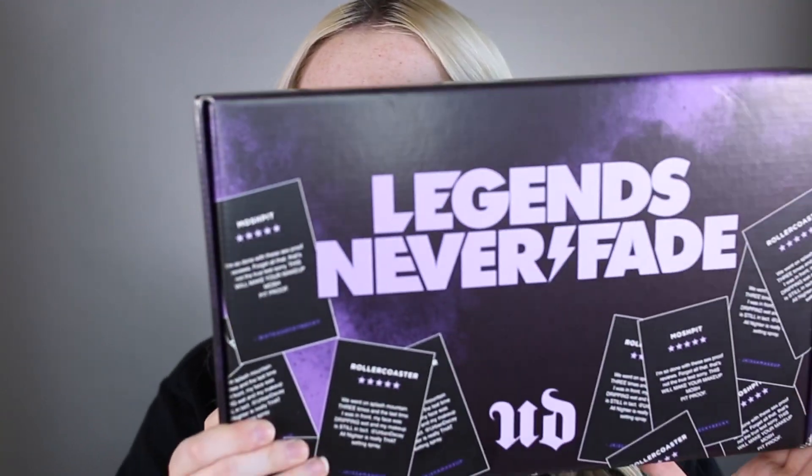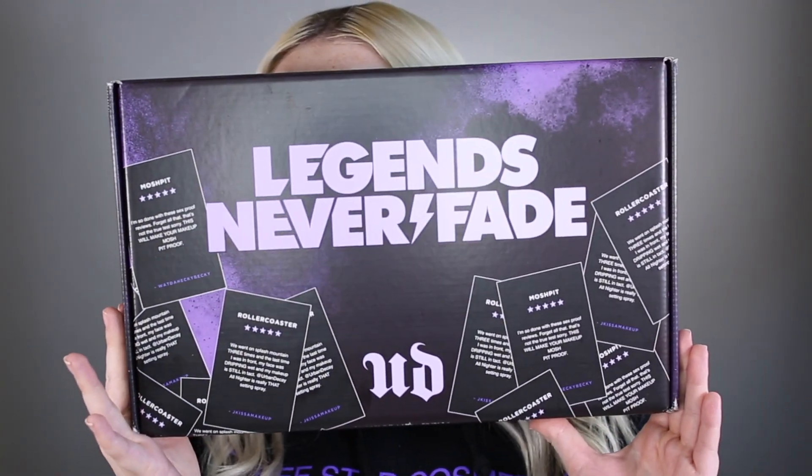Hello everyone, welcome back to my channel. This video is going to be a review of the new Urban Decay products — a primer, face powder, and some setting sprays. Fun fact: I've never used Urban Decay setting sprays before, even though it's like the number one selling spray that everyone loves. They gifted me this PR package, which was so crazy that Urban Decay messaged me to send their new products.